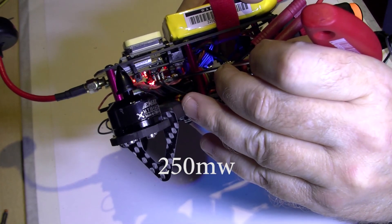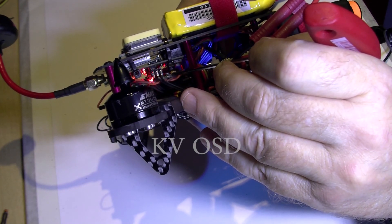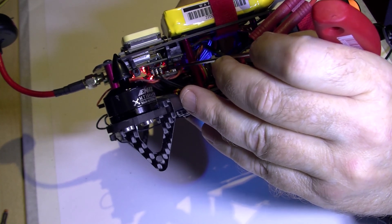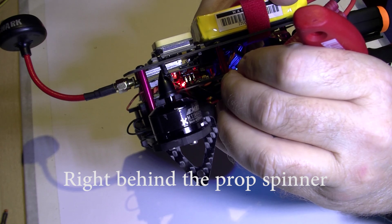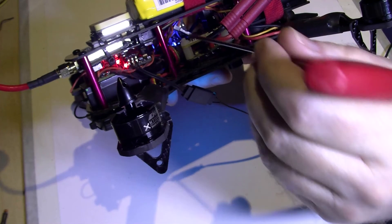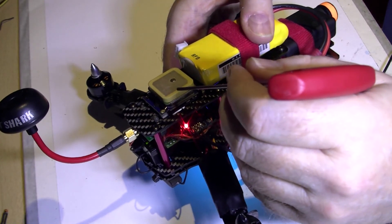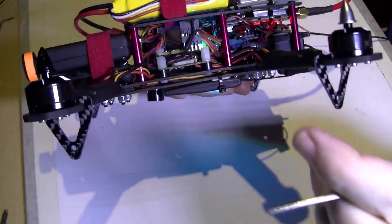This board here is the Minimum OSD which is running RVOSD, I think it is, which is far superior to just the Minimum OSD or the Minimum OSD Extra. Here we have a Teensy and all that's actually doing is just dumping the battery voltage out to the FrSky telemetry. I've got the Naze32 on the top. Here we have just a standard Neo 6M GPS.